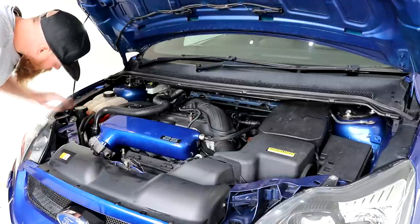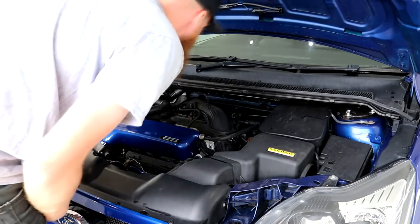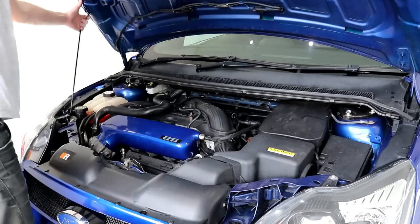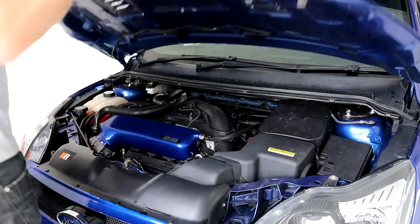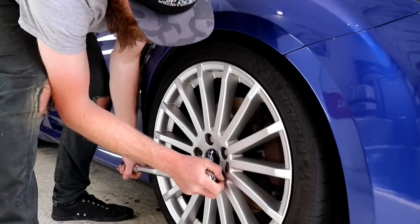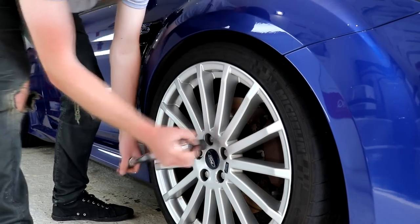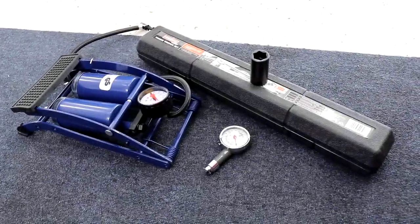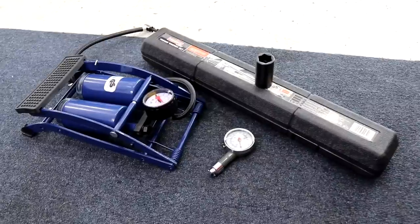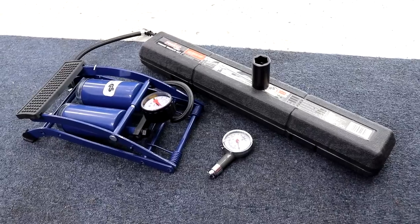Make sure that all of your wheel bolts are at the correct torque setting, as you certainly don't want one flying off whilst you're on the racetrack. A few good tools to take with you are a foot pump so you can play around with your tyre pressures — when tyres are incredibly hot, like what they will be on the racetrack, they will expand quite a bit. A torque wrench to check the wheel bolts halfway through the session is a good idea, and of course a tyre pressure gauge.